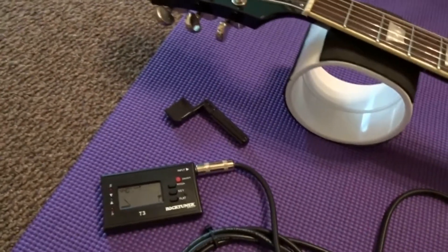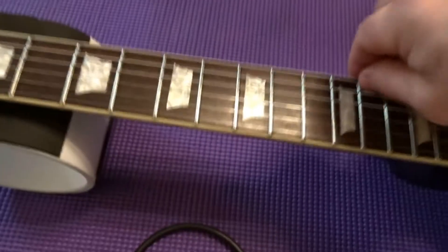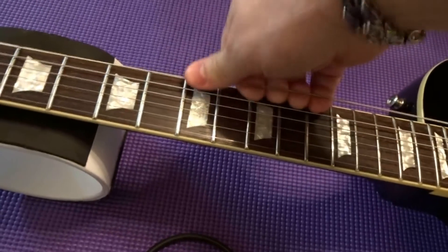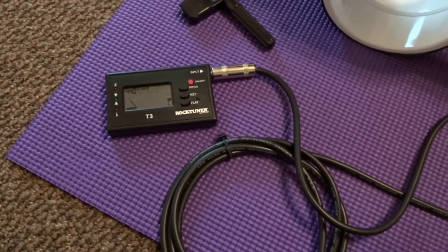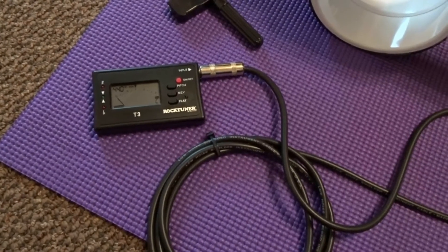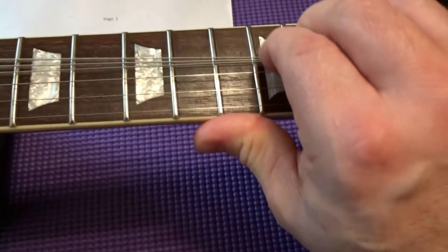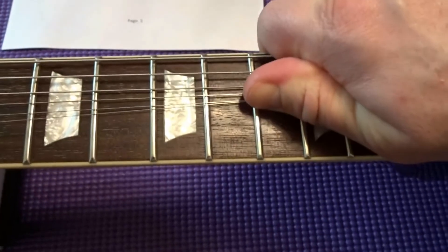Now we're going to tune this up. Once it's in tune, you've got to bend up on these strings and pull them — don't be afraid to pull them, because you're stretching them and it's going to go out of tune. I'll show you it's in tune and then show you how it comes out after you've stretched them. Another way to stretch your strings is to bend them down and then the opposite way, and then recheck your tuner.